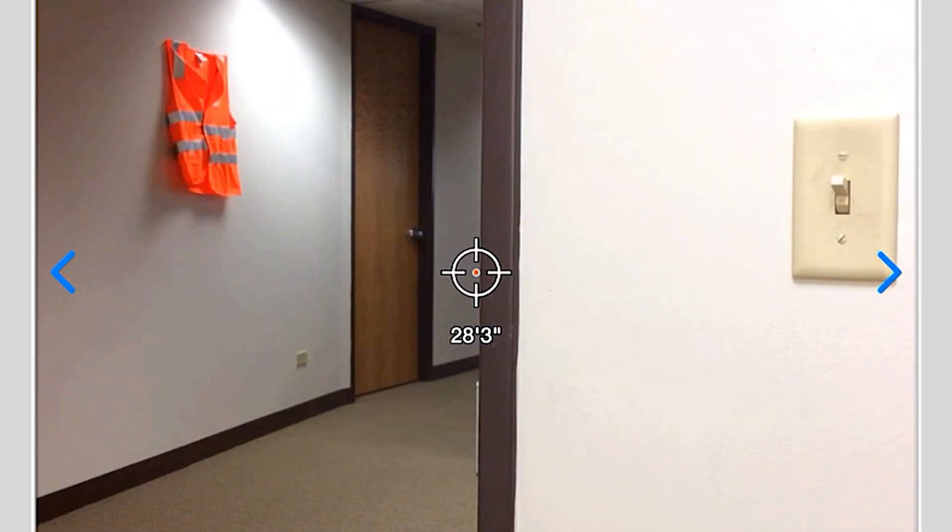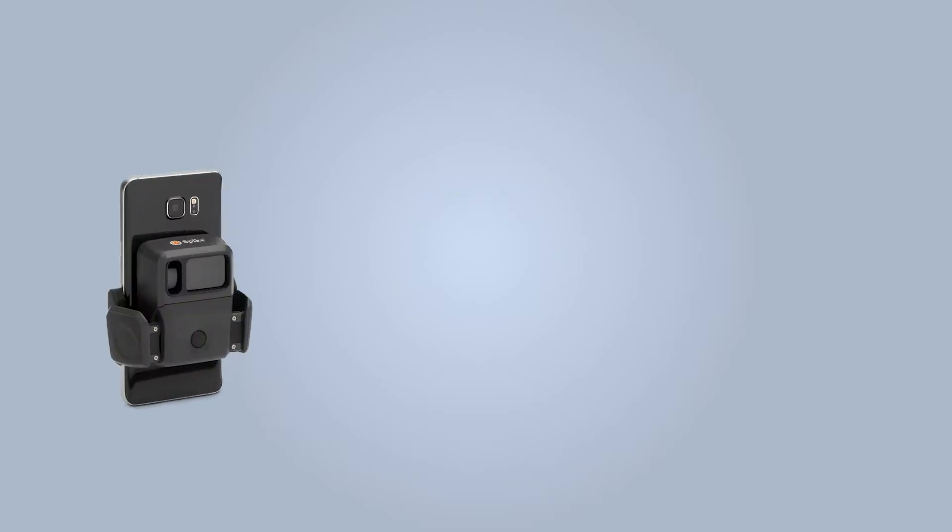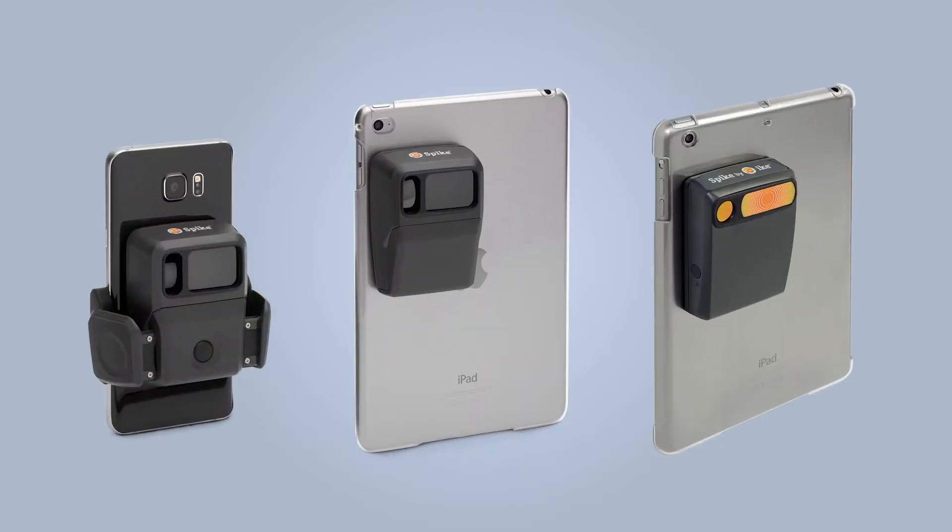You will then need to turn your tablet horizontally and repeat the same steps. Remember to complete these steps again if you attach Spike to a different device or change the position of Spike relative to the camera on your device.